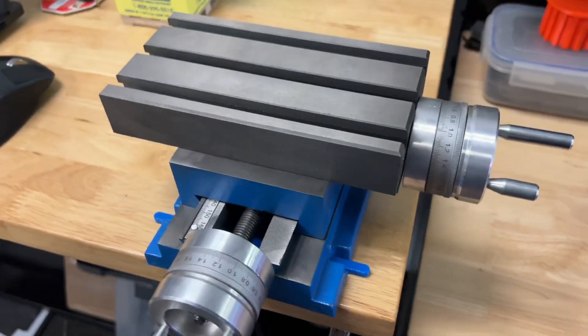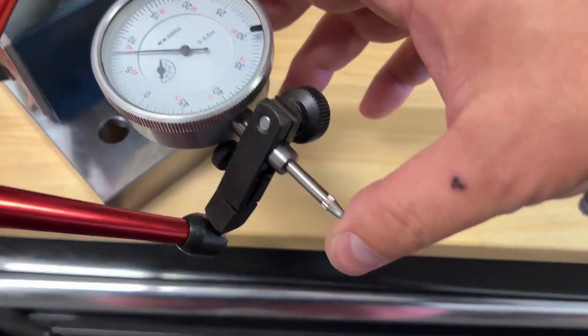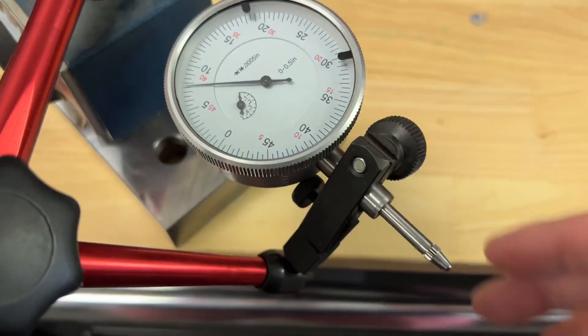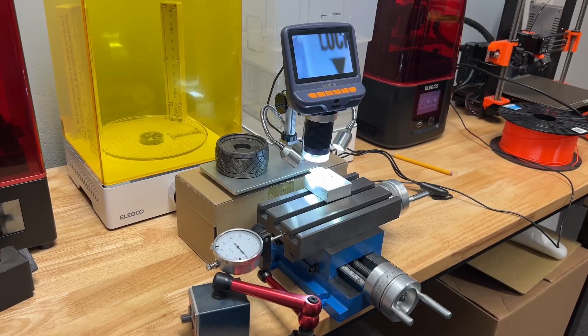Maybe a couple of thousandths, maybe a thousandth — it's hard to say. I can tell you it works for my application, so I'm happy. What I've set up is a little cross slide combined with a dial test indicator and a digital microscope to make a kind of optical measuring system that allows you to access features that wouldn't normally be accessible through something like an optical comparator.